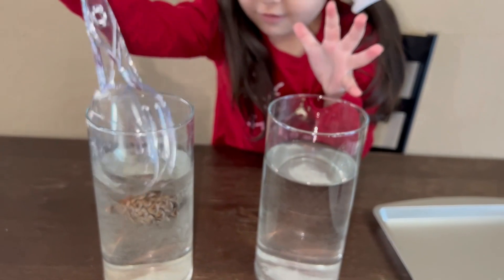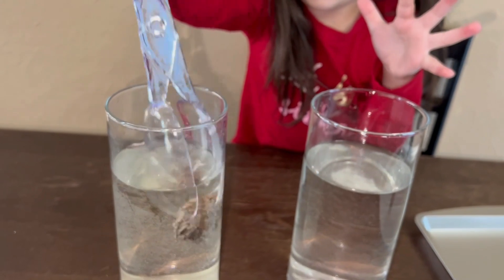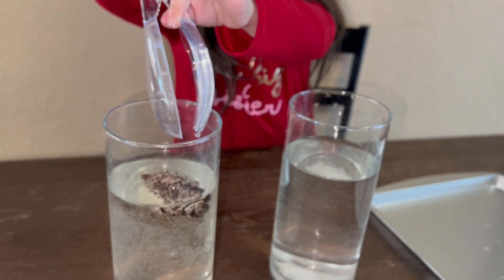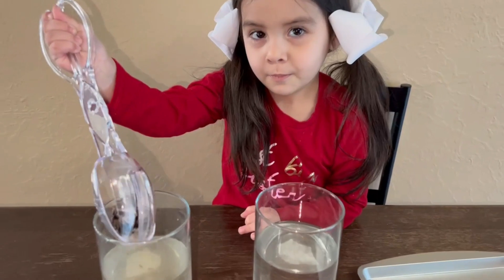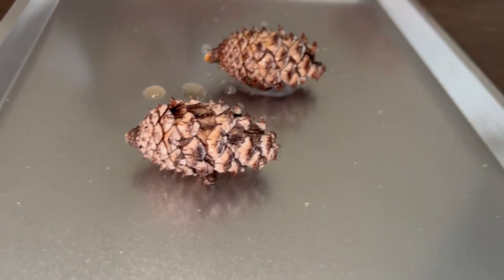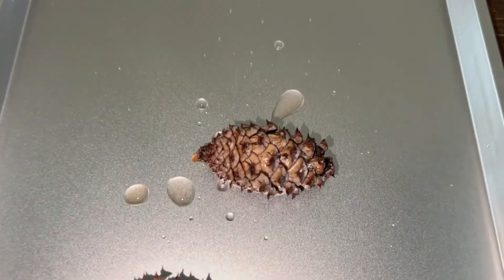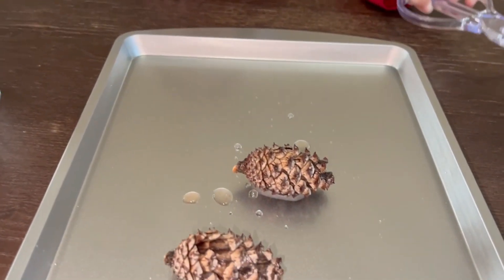There's the cold water pine cone, and here's the pine cone that was in hot water. You can tell that the one in cold water is still a little bit open, and the one in hot water is very, very closed. The one in hot water closed a lot faster than the one in cold water.